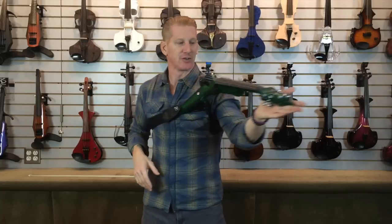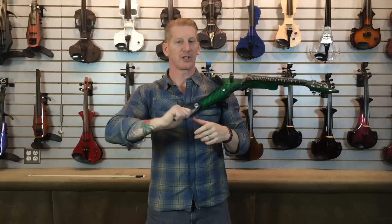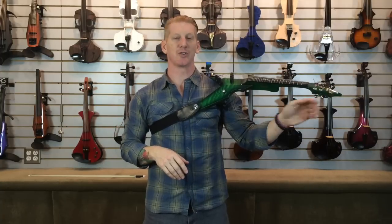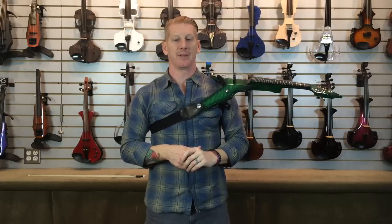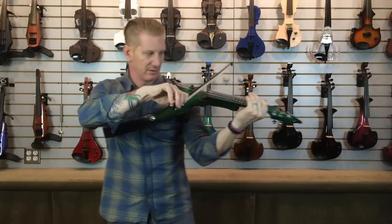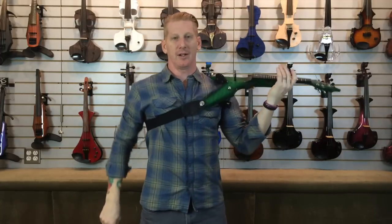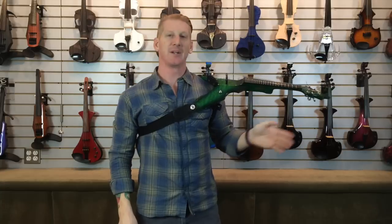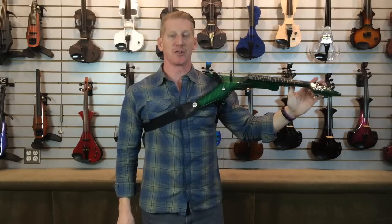Another fantastic feature are the guitar tuners. A lot of you have dealt with the old friction-fit pegs — I can't say enough about how obnoxious that experience is. Guitar tuners allow me to tune very quickly and very accurately. They even allow me to do some tuning down while I'm playing — a little type of bend that I want to do. A traditional violin doesn't allow you to do that, so the guitar tuners are fantastic.